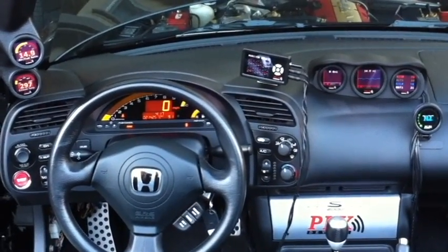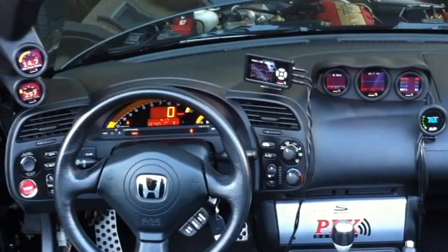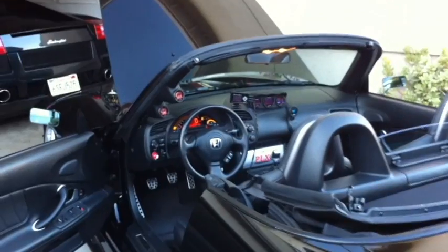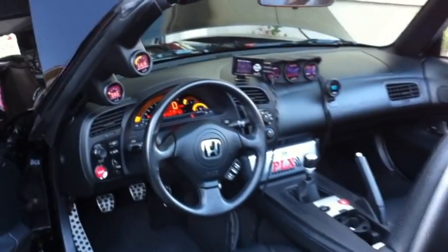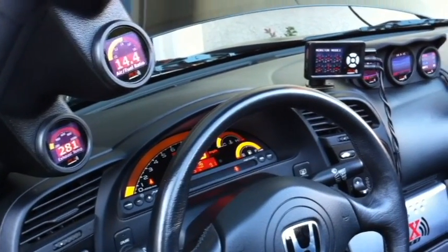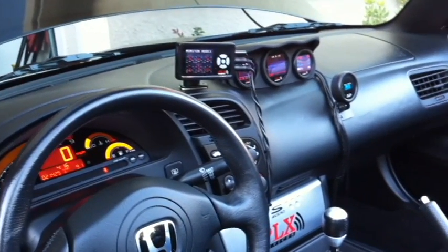I've had a lot of fun using this setup. It's very good for monitoring the health of the engine, and having all that information in front of you is very useful on the road, autocross days, and track days. That's my setup so far — thanks for watching.